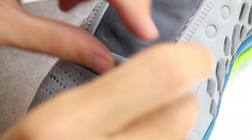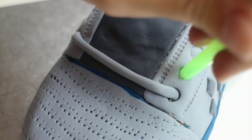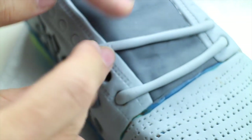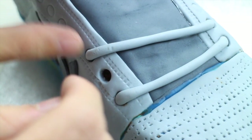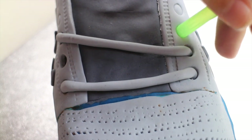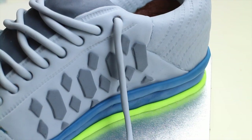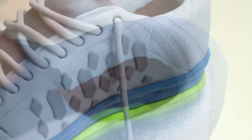Roll out a thick snake of grey fondant and poke it through the holes. Continue to do this for the rest of the holes, but this time criss-cross the laces. Finally, leave a long snake of grey fondant hanging off the last one.